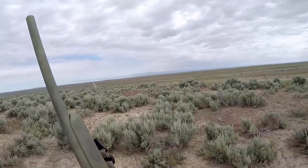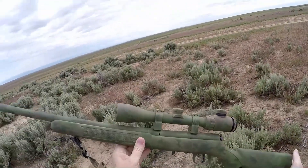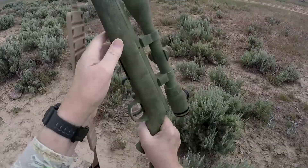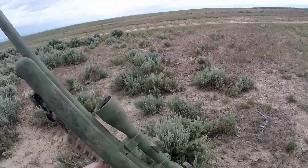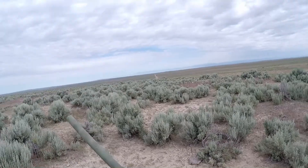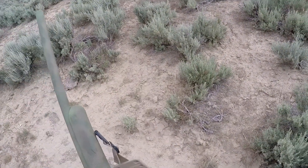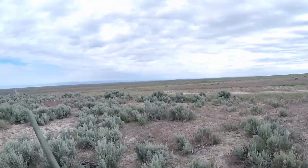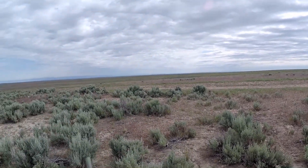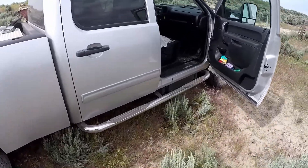So I'm shooting my 17 HMR Heavy Barrel Little Savage, which I've custom Dura-coated in this green sage pattern. Joe is shooting his Remington Model 7 Predator .223, and he's going to be using his electronic call on a tripod, which I Dura-coated for him.